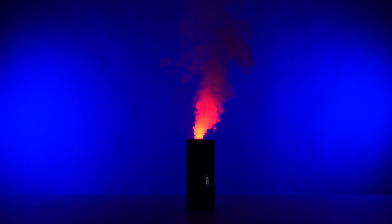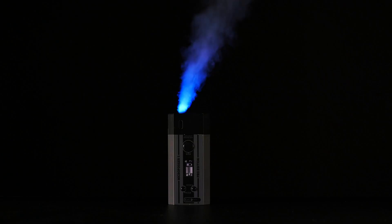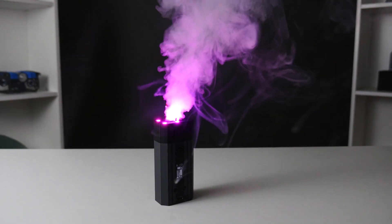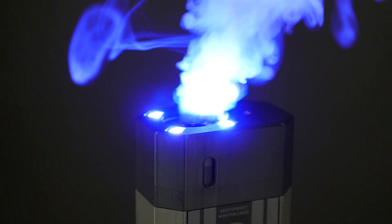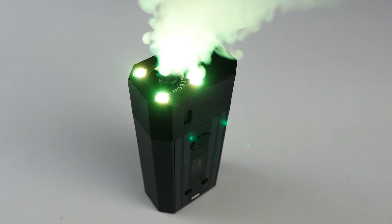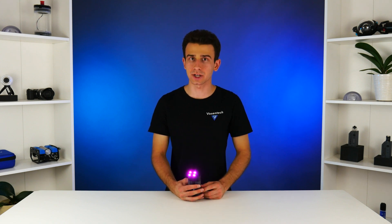The convenient onboard screen and user interface on the Microfogger 5 Pro allow you to cycle between 360 different color options, as well as modes such as blinking, breathing, and RGB cycling. In the settings menu, you can also adjust whether the LEDs are always on or only on when you press the button and make smoke.